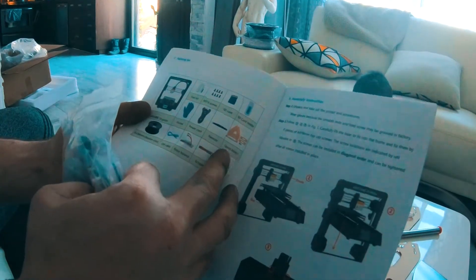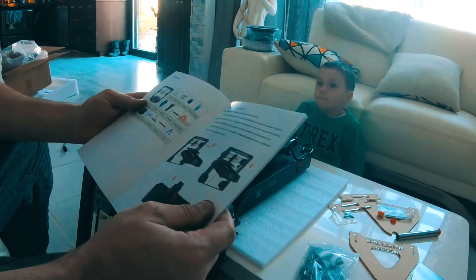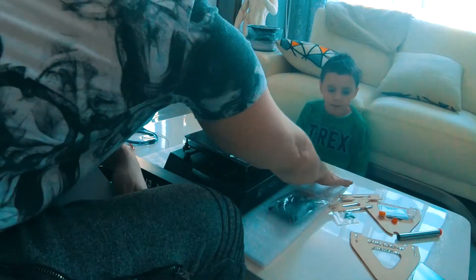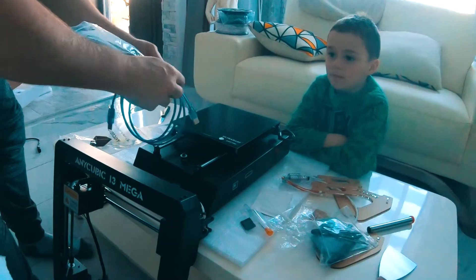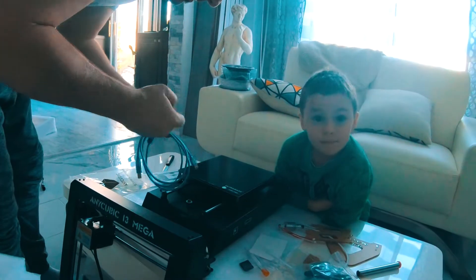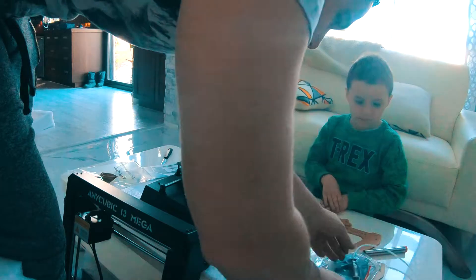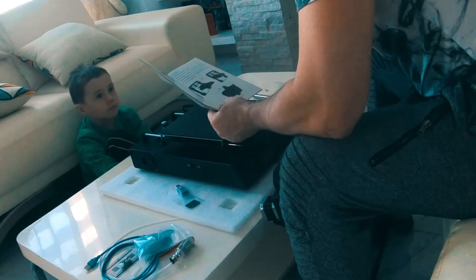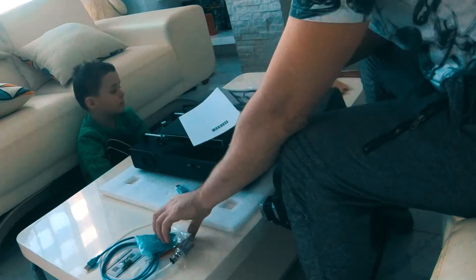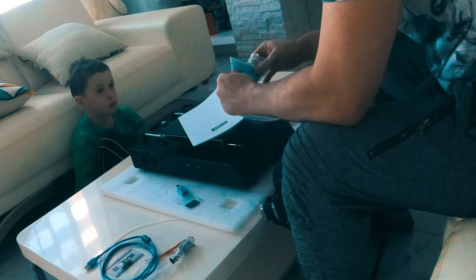Alex reads from the packing list: a pair of gloves, USB cable, extra hot end, tweezers, spool holder, scraper, pliers, SD card reader, SD card, screws, tool kit. The instructions say to unpack and take out the printer and accessories. Step one says to take the frame and the base, and to wear gloves because the smooth rods and lead screw may be greased — meaning touching the screws could get sticky stuff on your hands.